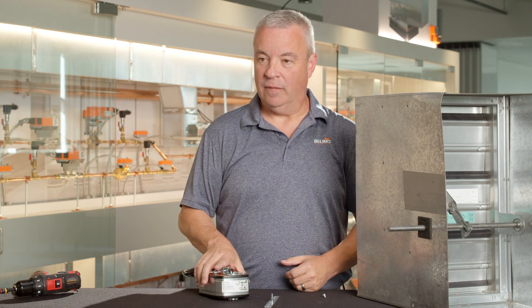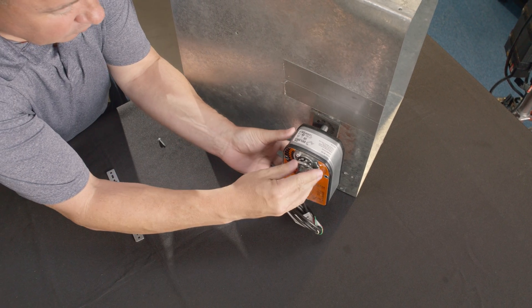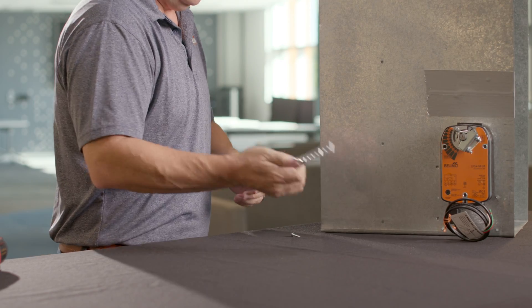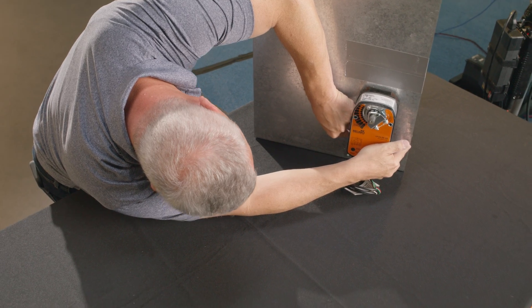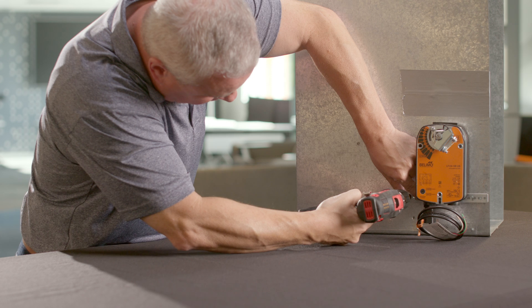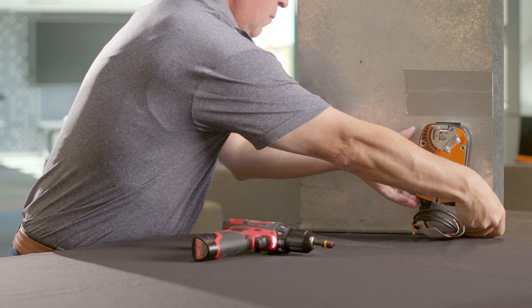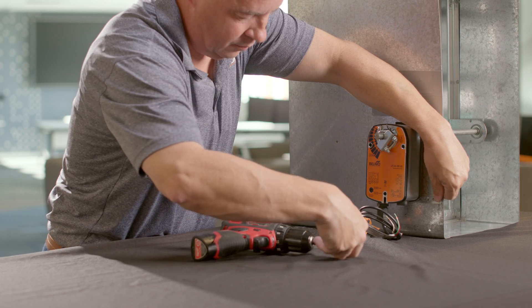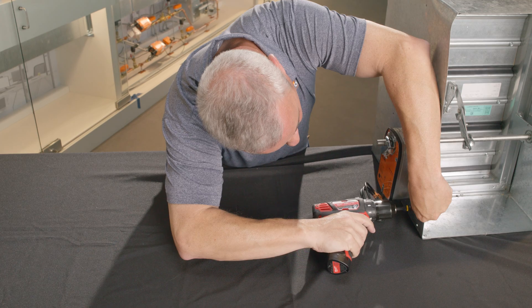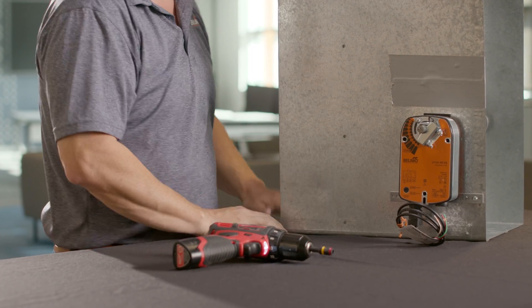I will now install the LF-2-4SR onto a damper. You don't need to tighten the V-bolt — you just want to put it on the control shaft. Take your anti-rotation bracket. You want to mark where the holes can go. Take your self-tapping sheet metal screws. Now that you have that done, you can tighten the V-bolt nuts. And that's how you install the anti-rotation strap on Bilemo airside actuators.